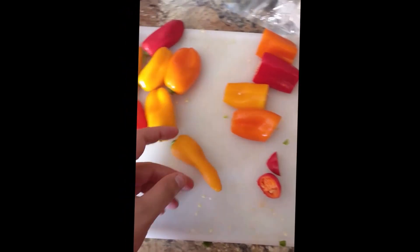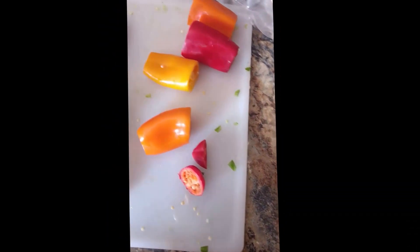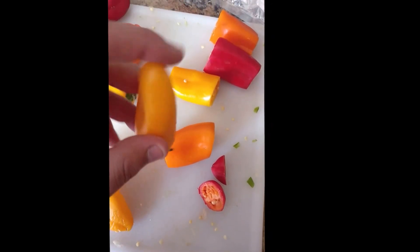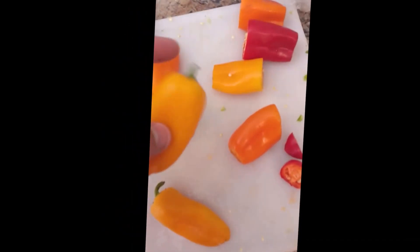A little tip for you guys: I don't really feel like cutting up all these peppers real thin, so what we're gonna do is cut off both ends of the pepper — the front and the tip — and shove it in a blender. And that's gonna be phenomenal.